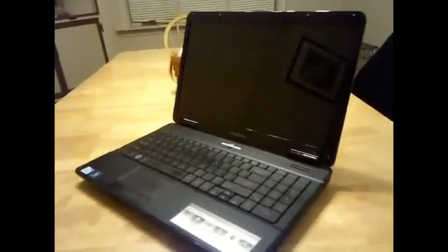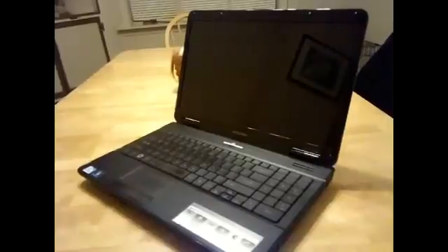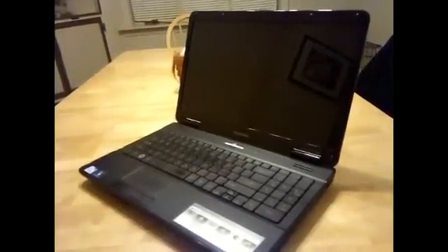This will be a short video on how to replace the LCD screen in your eMachines laptop. It fell and hit the floor and cracked the screen.